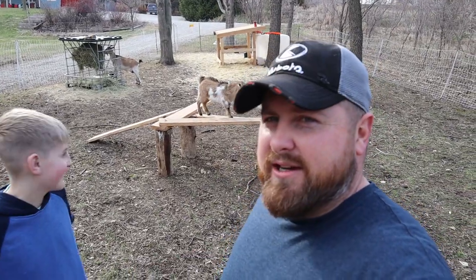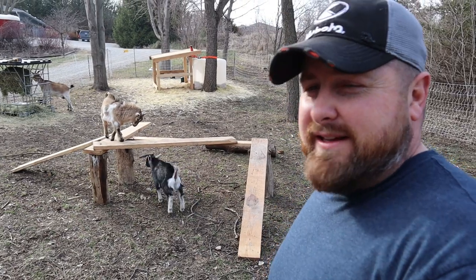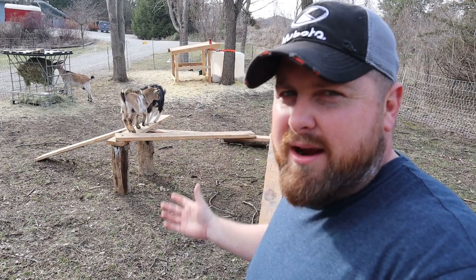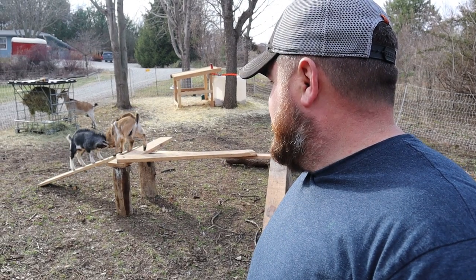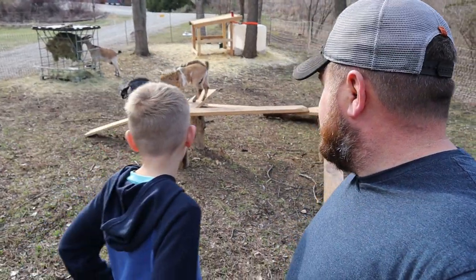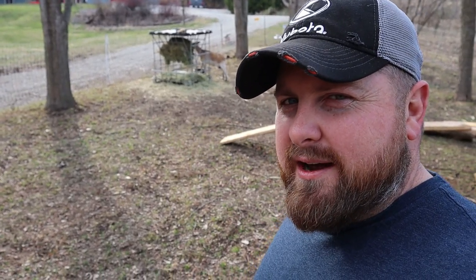Well guys, I think the boy and I did a good job. I think they like it. I think they really like it. Not much — ten-minute project, a couple logs, some old wood that we had laying around. It's brand new to them and they love it. Look at that. Mama over there is getting some peace and quiet now. Yeah, they're having her babies eating with her.